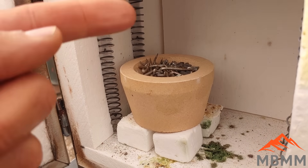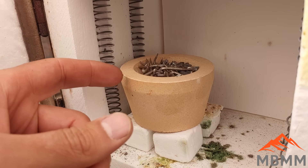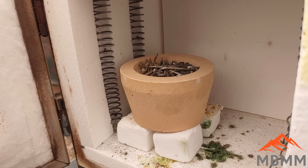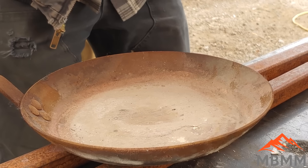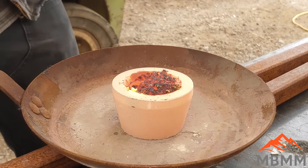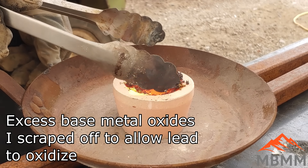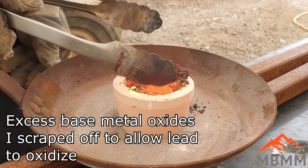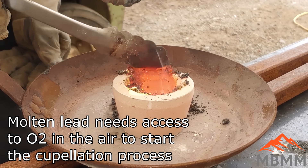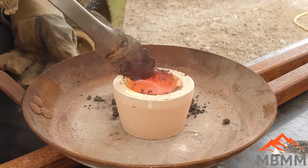Here's our cupel. This is a little electric furnace here that gets up to — I think the maximum temperature is 2,200 degrees. I'm going to turn it on and get this all heated up. I'll place, probably to start with, about 20 grams of lead on top, and we'll get it heated up and check back on it in a little bit.